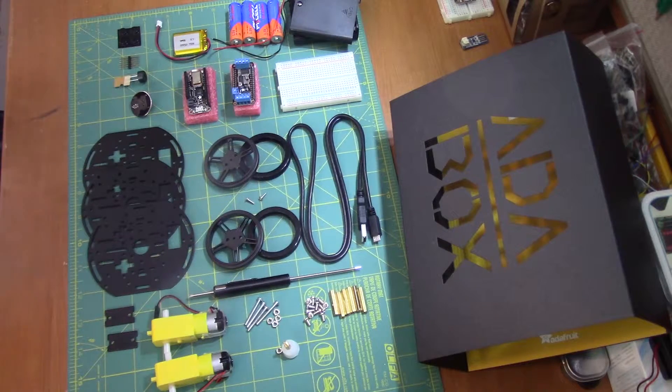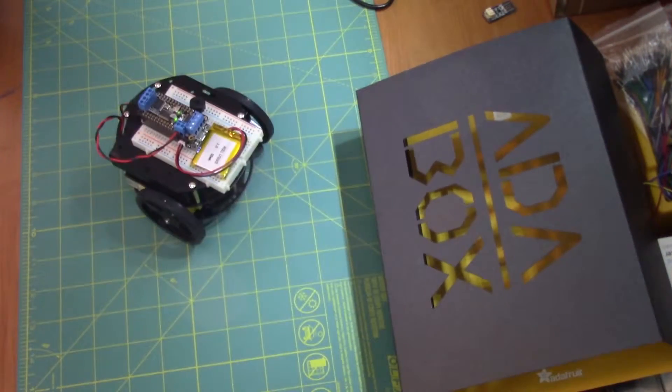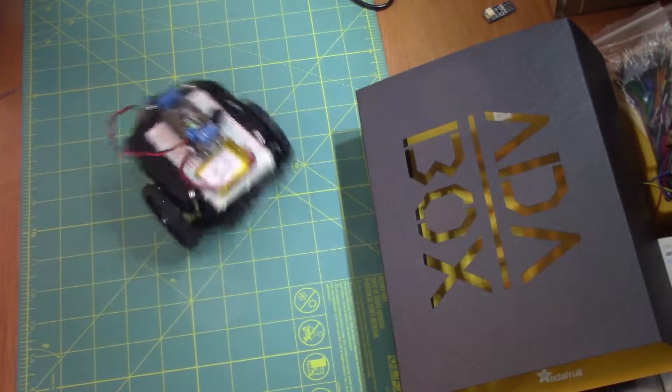Wee! Hey everybody, how y'all doing? It's Patrick, and today we're going to turn this into this with an Adafruit Adabox robot friend speed build.